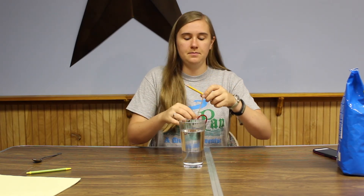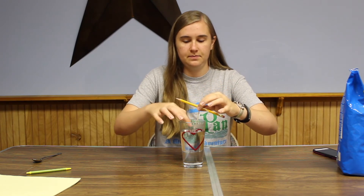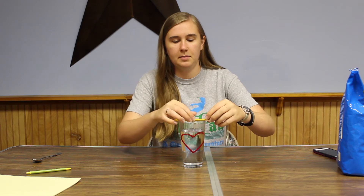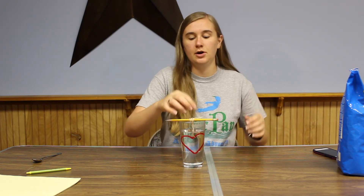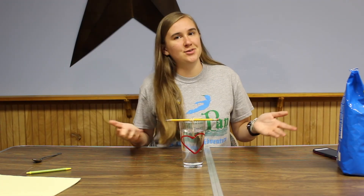So once you have it tied on there, go ahead and put the shape down into the glass. Then set the pencil right on top. Make sure the shape is submerged because that's where the crystals are going to grow onto. You want to make sure that it fills the entire shape. And watch your crystals grow!